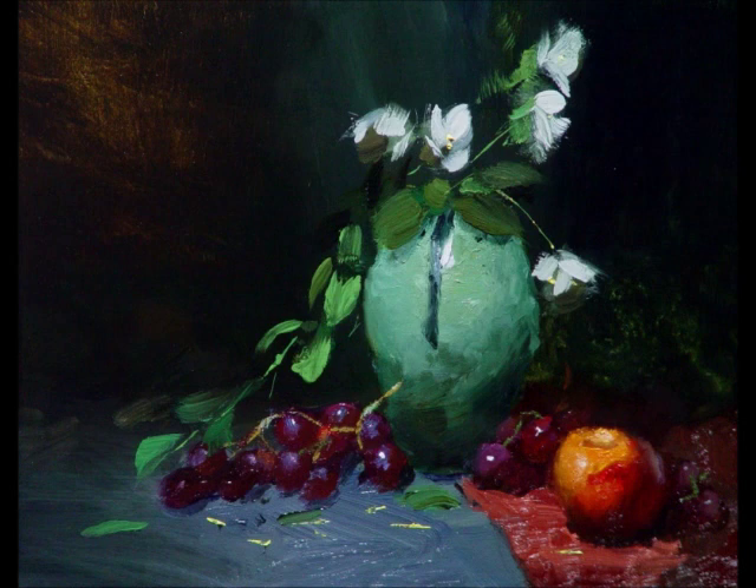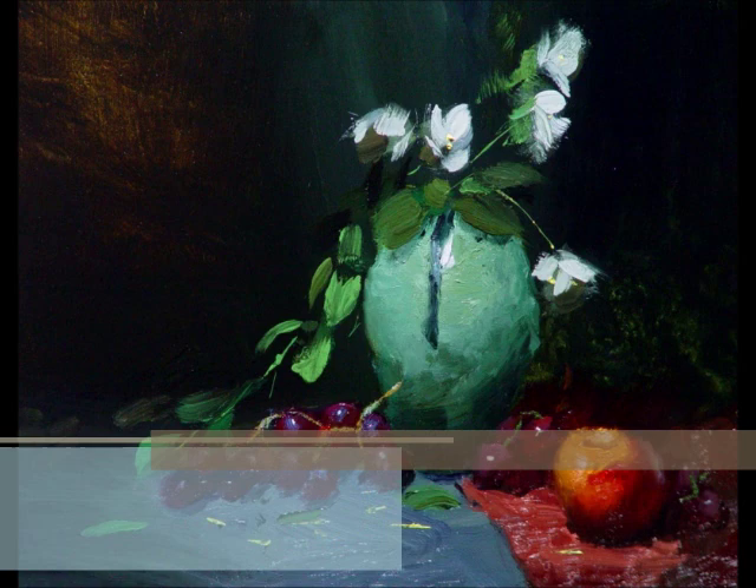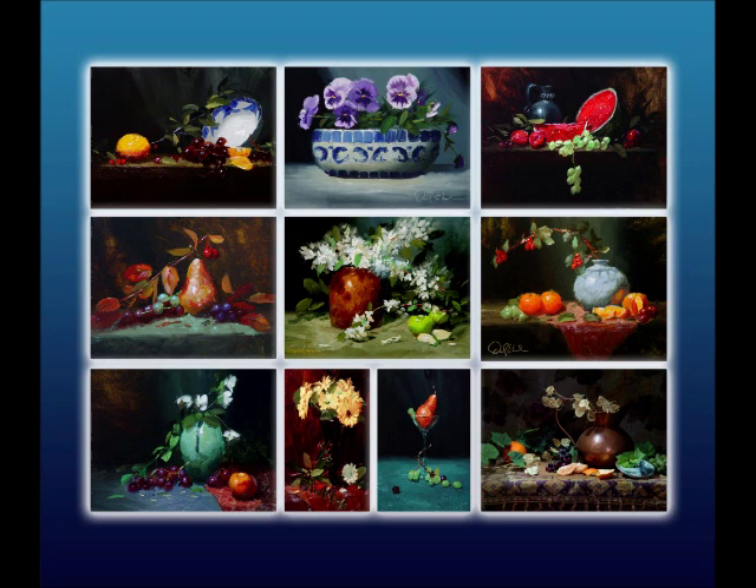Then we close off the set of ten paintings with what we call the Jasmine painting. It is made up of these beautiful little flowers in a very nice bluish green vase with a nice set of grapes and a peach. It is an absolutely exquisite painting, and every one of these paintings in the course has proven to be a good seller.